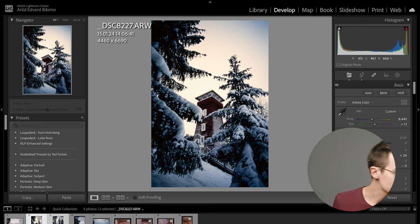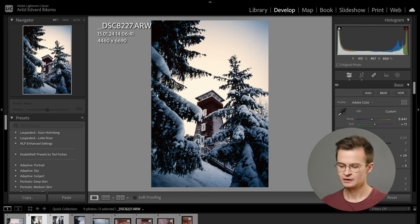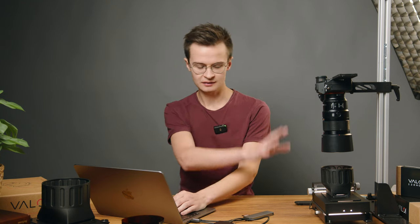Moving on to negatives — which we didn't show scanning here, but it's exactly the same process in camera. For negatives I'm going to use Lightroom and Negative Lab Pro. There are also several other software options. If you're interested, we have a page on our website, Valo.co, and we're going to make more videos about software conversions over the next few months. Some are plugins, some are paid, some are free, and some are standalone products such as the FilmLab app and Smart Convert.